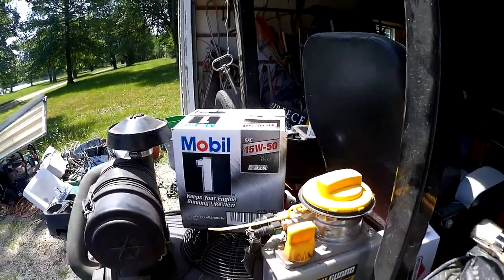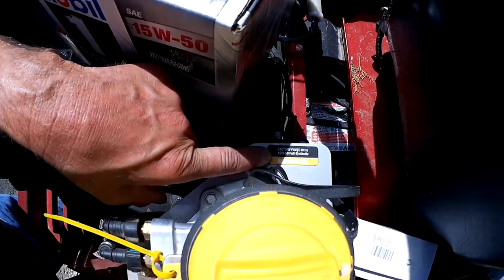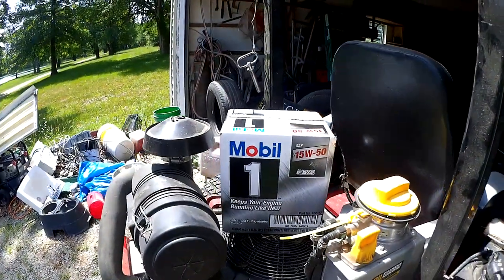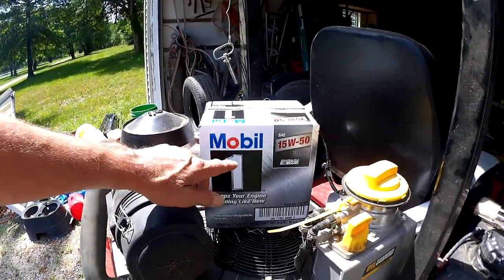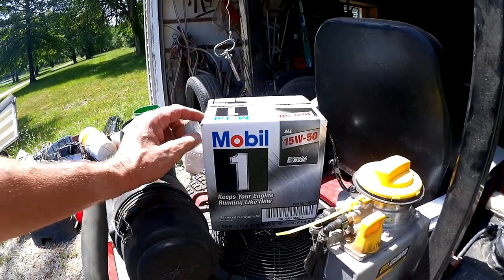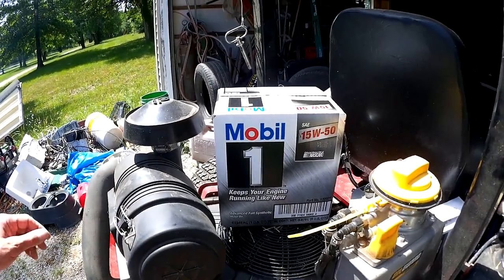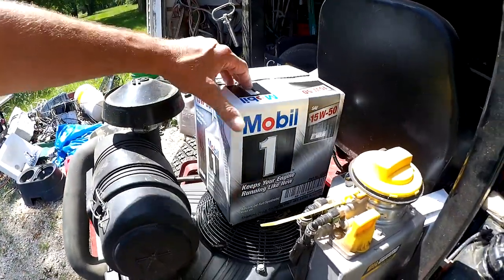Briggs & Stratton recommends — and it says right here — that it was factory filled with 15W50 full synthetic oil, which is a little bit hard to find but you can find it. It's mostly racing oil. I went to my local O'Reilly's Auto Parts and this oil is normally about $9.50 a quart, but they had a sale on it for just a little over five bucks a quart, so I bought three cases and put them in my Suburban.